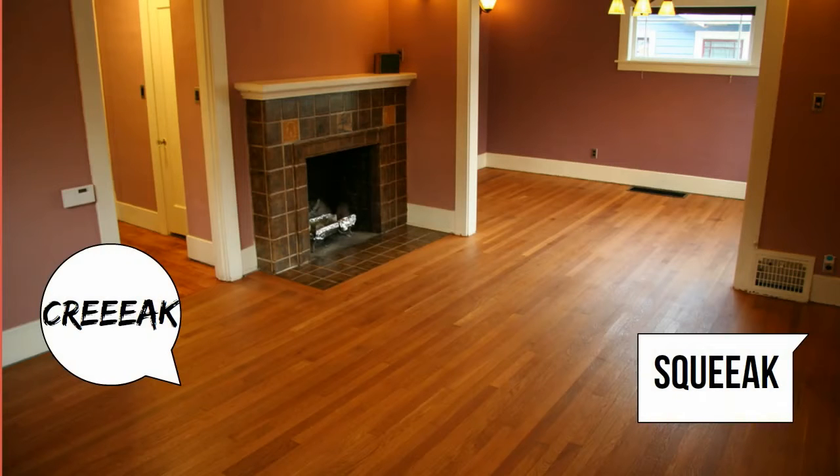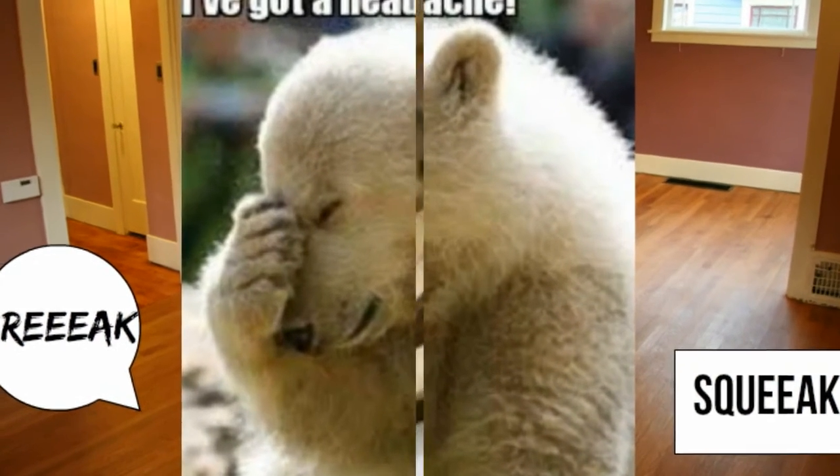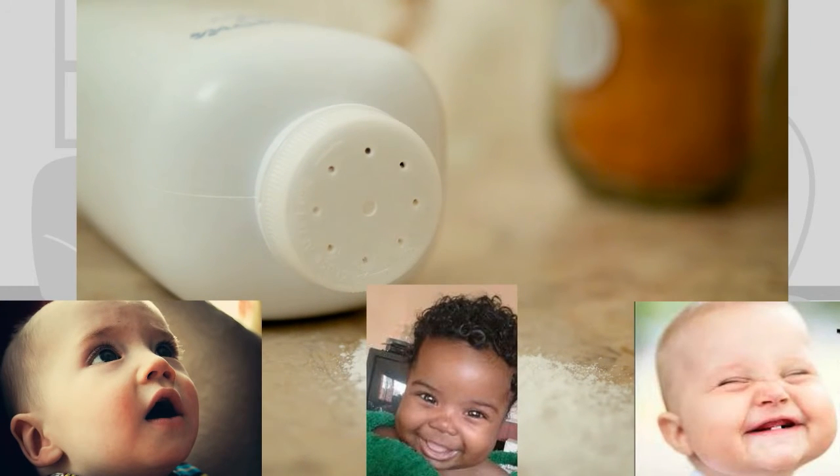Squeaky and creaky hardwood floors have been known to cause a recurring headache. Before doing an overhaul of your living area, let us give you a secret that provides a temporary fix to this problem. The secret remedy that helps to stop your wooded floors from squeaking is no other than baby powder.